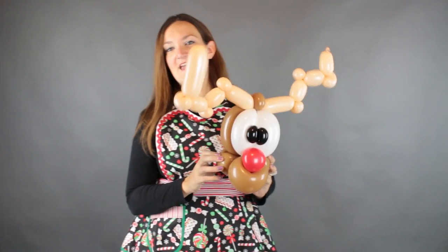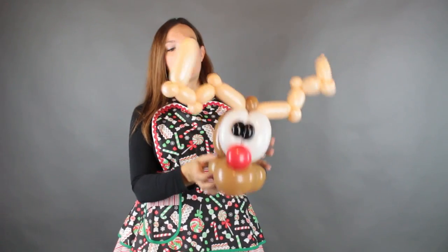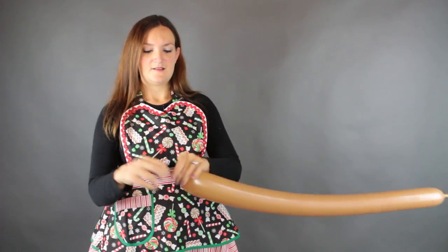So if you just want to do the head, at this point you could attach this to a headband and make a really adorable reindeer headband. Or we can continue and make this a wearable ride-inside reindeer. Grab yourself another 350 mocha. I'm going to blow this one up almost all the way, leaving about a one inch tail there at the end, and tie it off.